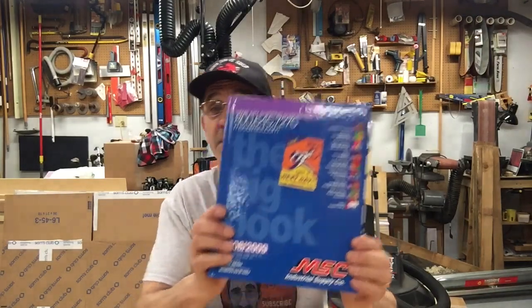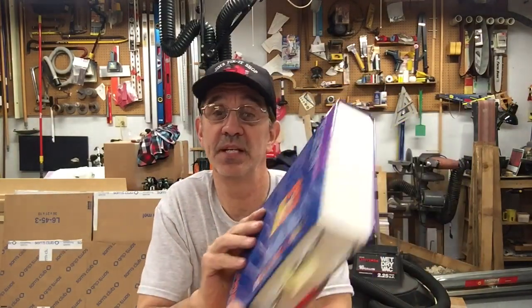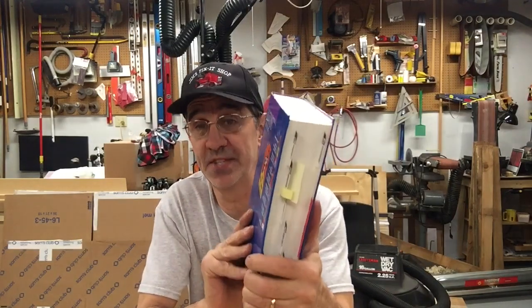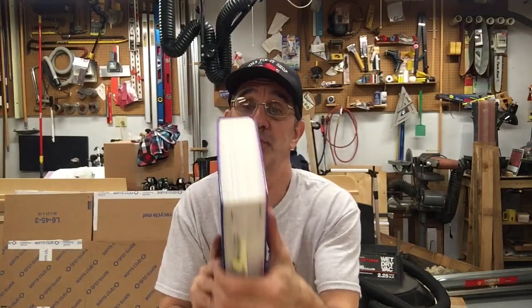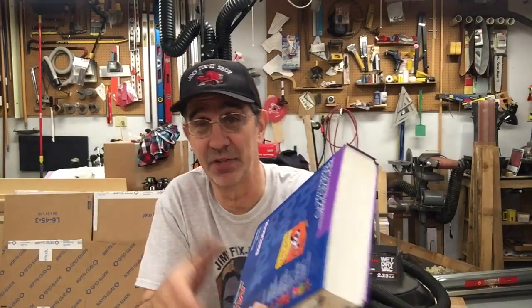Hey, I'm back — I forgot to tell you the MSC information. This is an old catalog. I like it because they only made it one year — it's a two-volume set. The new catalogs are about this wide, they're a handful. So I just keep this old one at home and we get new ones at the shop all the time. I'll put the phone number and the website — I called them last week and got current prices, not the prices from this 2009 book.